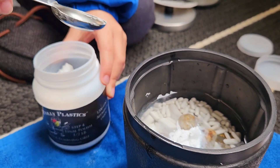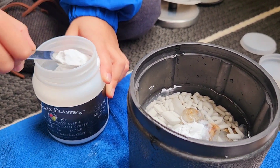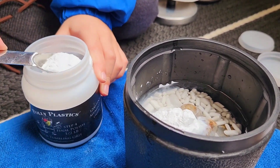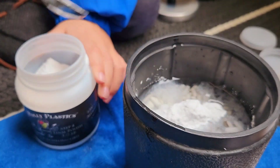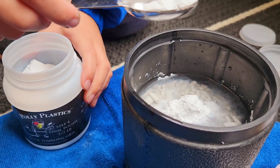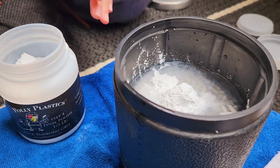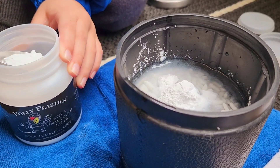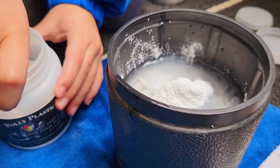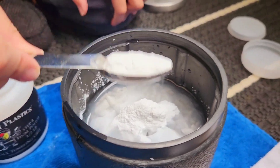We'll probably do five scoops of this one since it's closer to being about half full. One volcano, two, three — I'll call that three and a half — four, and five. Volcano eruption.